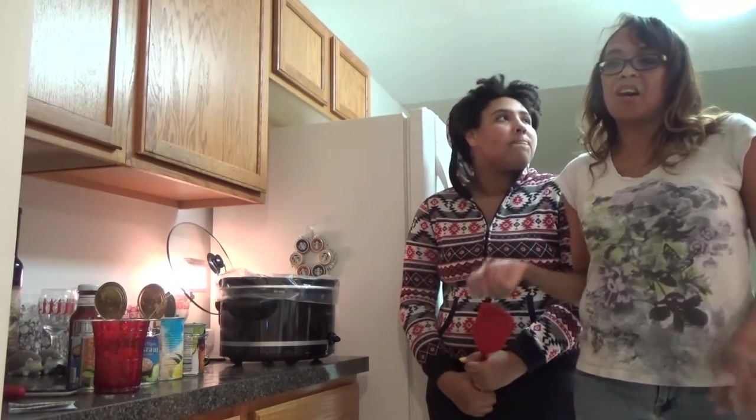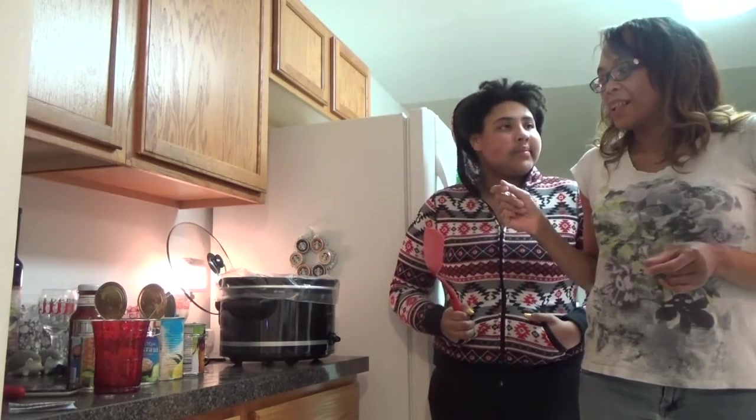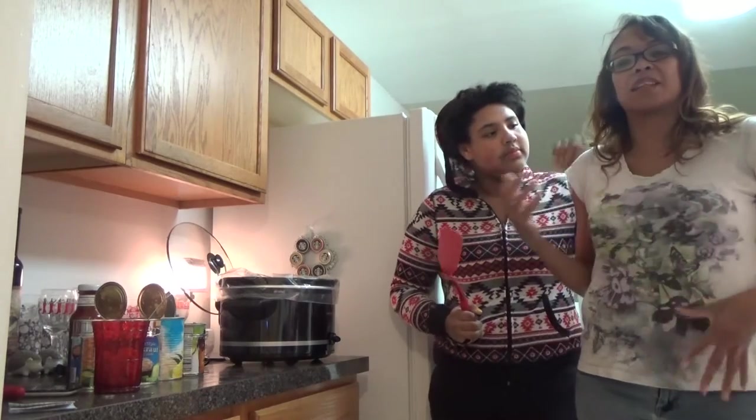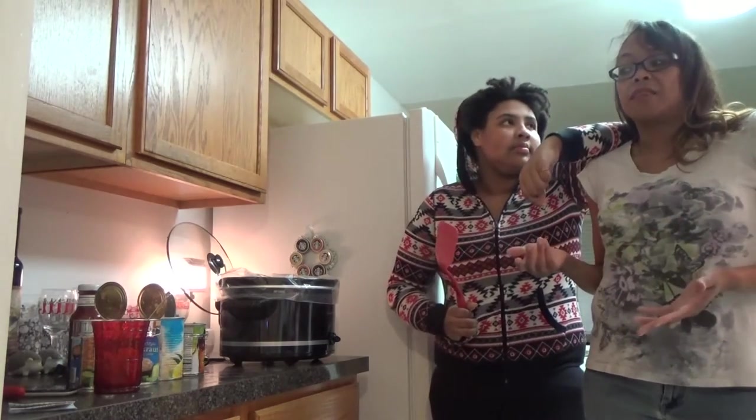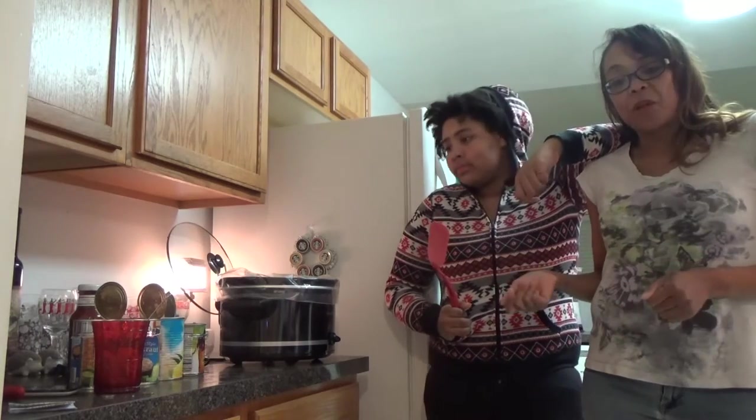I got the recipe off a website years ago, but I played around with it a little bit and changed it, so it's just a little bit different. This one has a lot more meatballs in it and it has pineapple juice in it instead of water.